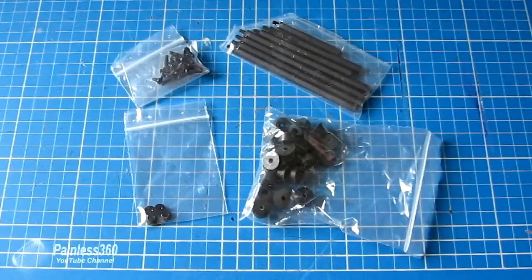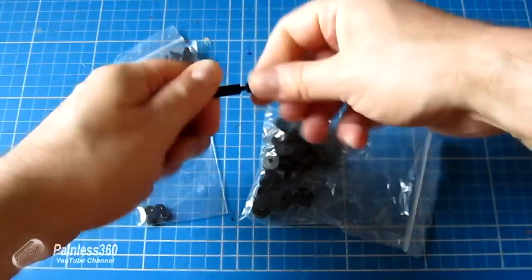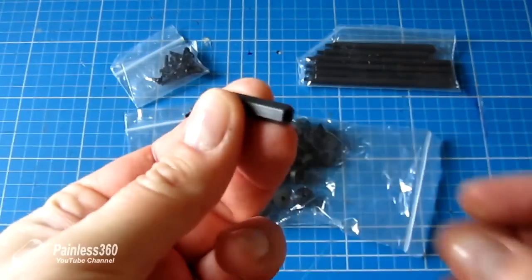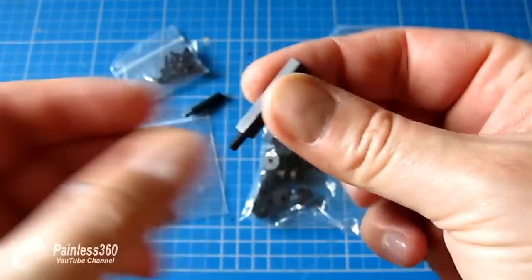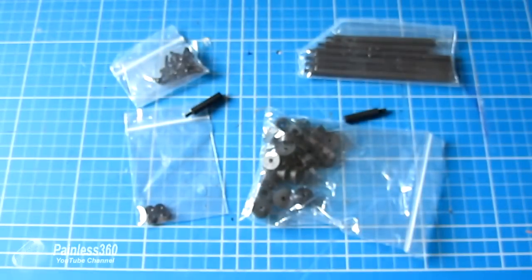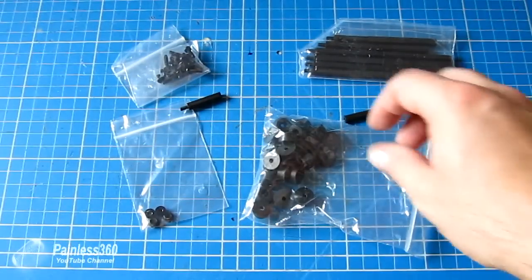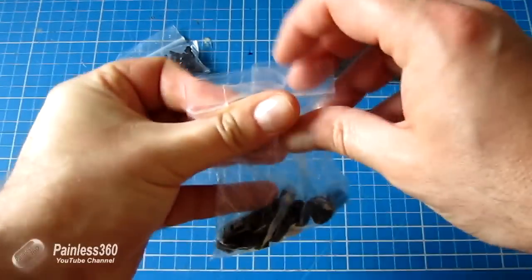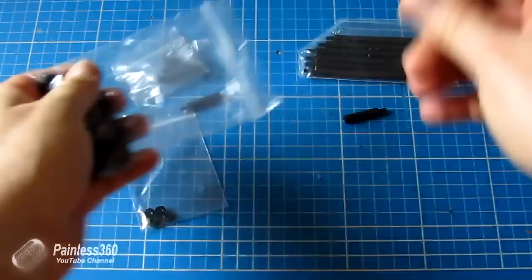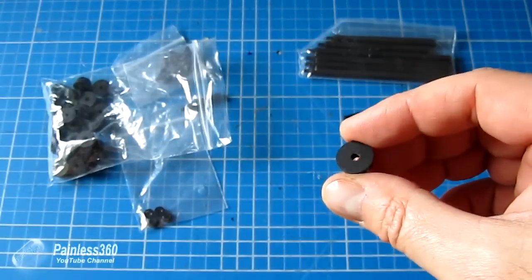Here are the four elements. The first is the standoff — I use 25 millimeter ones. They have a thread on one end and a hole in the other; they're actually PCB spacers you can buy in large bags from eBay. Then there are black nylon washers, M3 screws, and these little rubber feet — actually meant for effects pedals, but they fit beautifully onto the bottom.